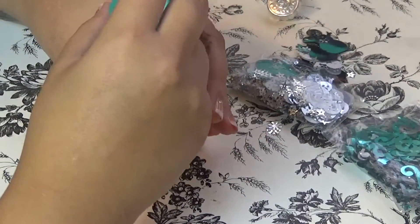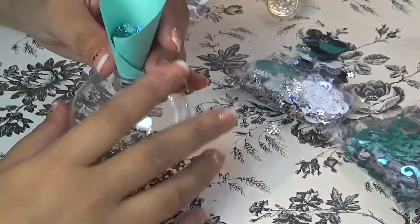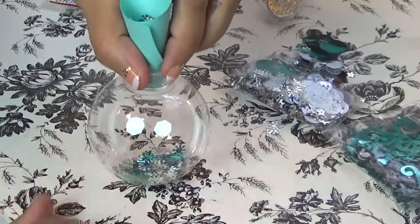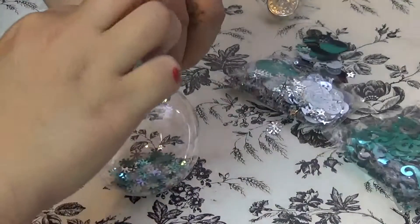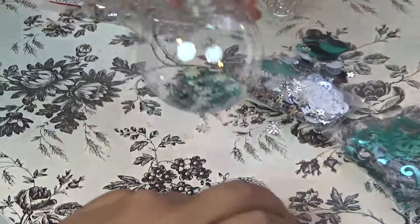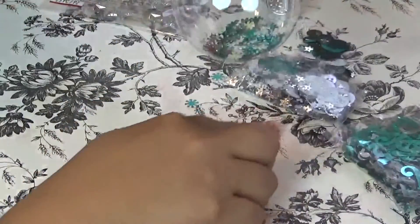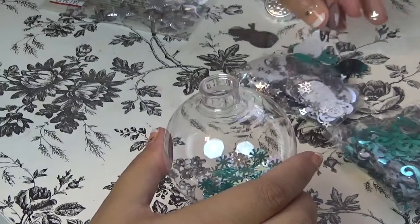I don't have any specific measurements for this. This makeshift funnel is not going to work, but that's okay. Whenever you have sequins or glitter, it is totally fine to get it everywhere, because that's what it's meant for, right?